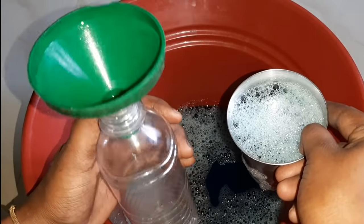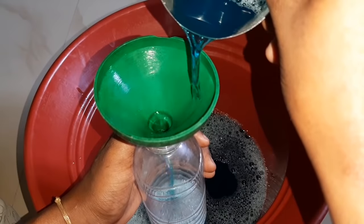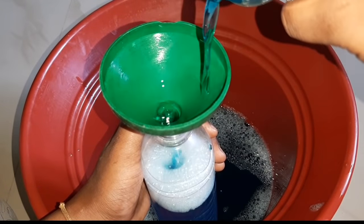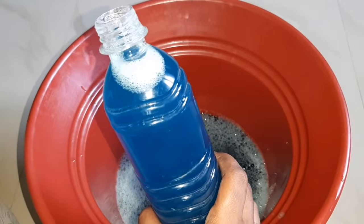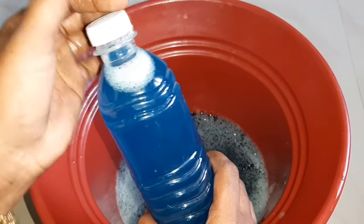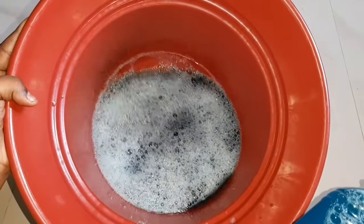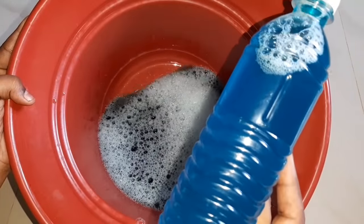Now let's put it in a 6-liter bottle. If you don't have 2 liters available, it can be added up to 2 liters. This is a surface liquid detergent. The cost is very low — all these ingredients are available at a chemical shop.